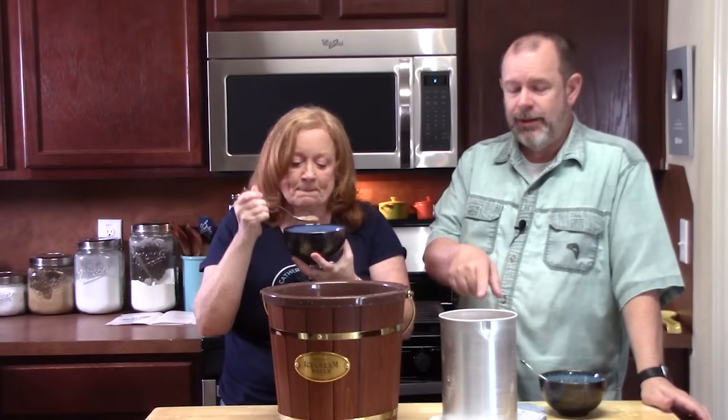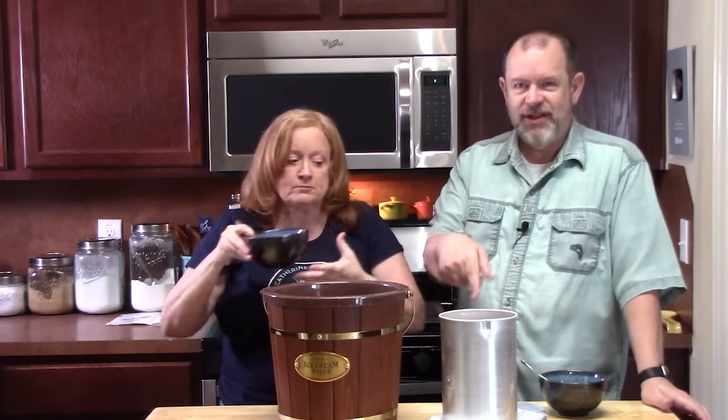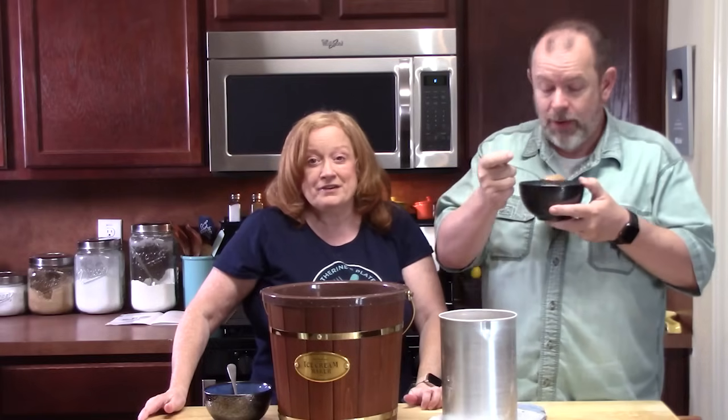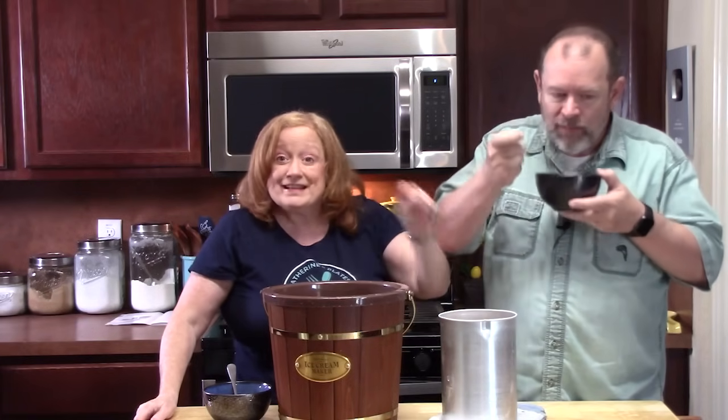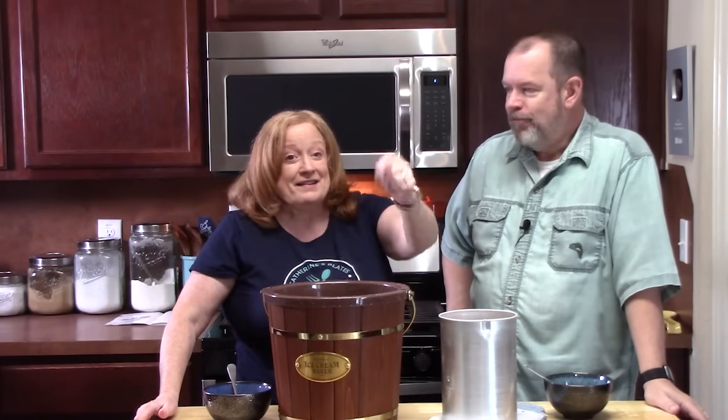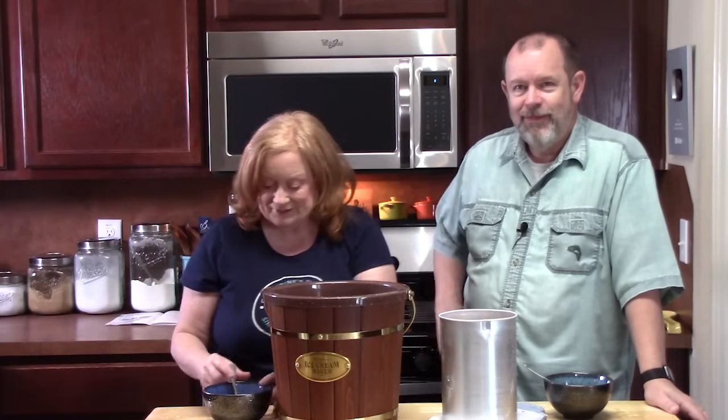Now would be the time to add toppings or mix-ins. We have a winner! I'm so glad Thomas found this one for us to try. Summertime — and you know exactly what's going into the ice cream, no artificial ingredients. Thumbs up on this one! Comment below with your favorite ice cream flavors. See you on the next episode!